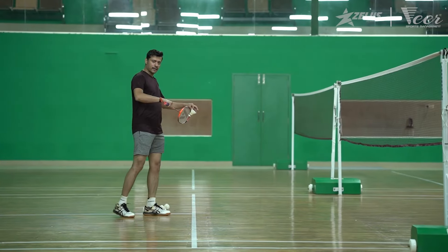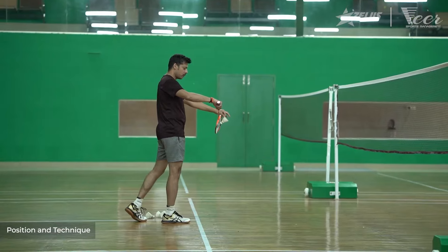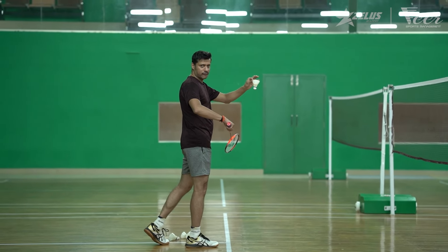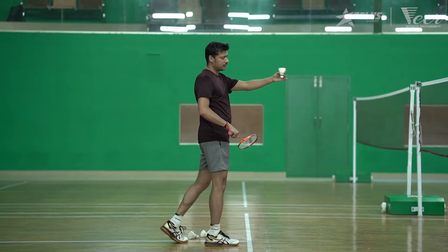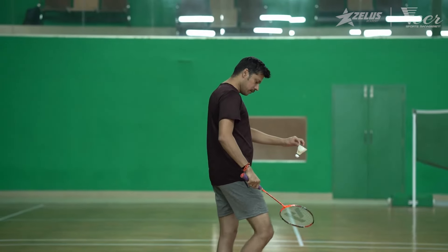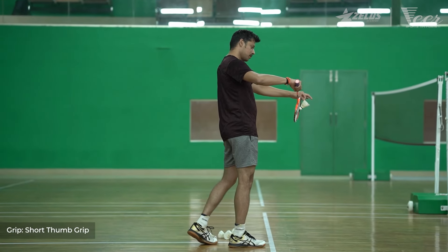The point of contact of the shuttle is in front of the body and closer to the net. You are going to hold the shuttle with the non-racket hand by the feathers — so you'll be holding it by the feathers. With minimal swing and a thumb grip, you push the shuttle.